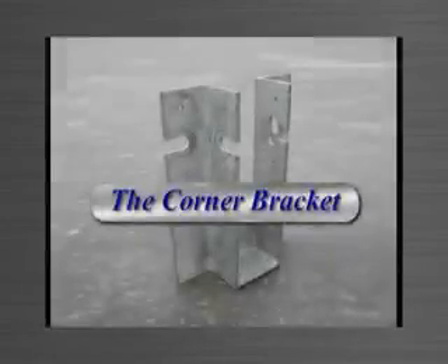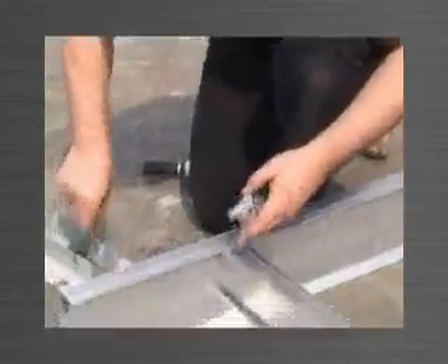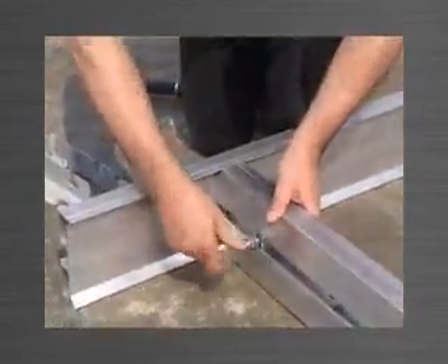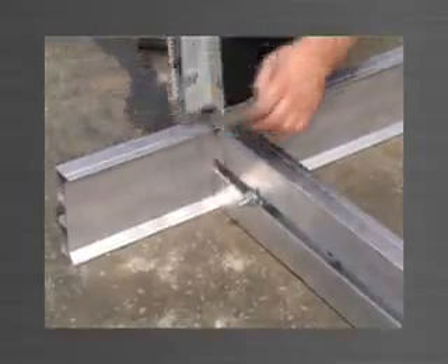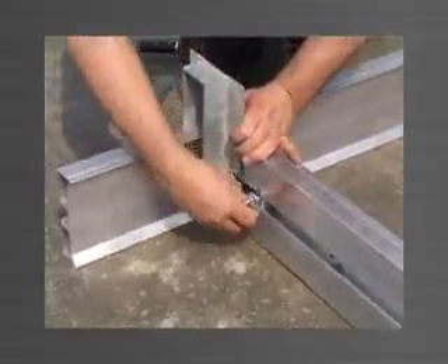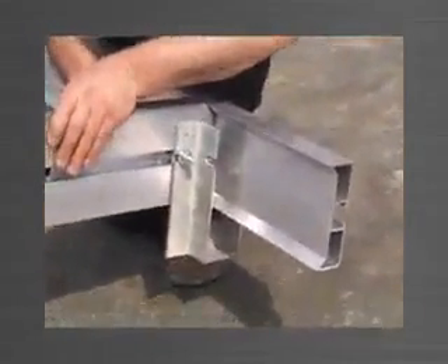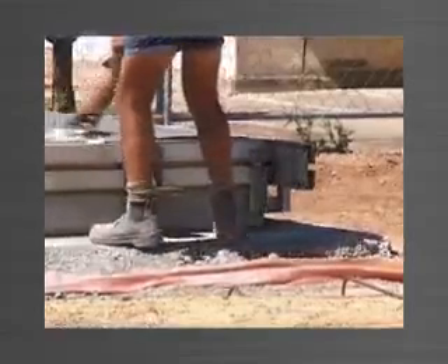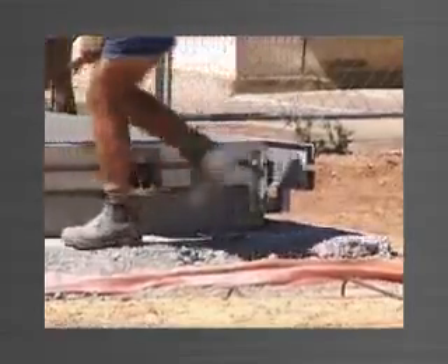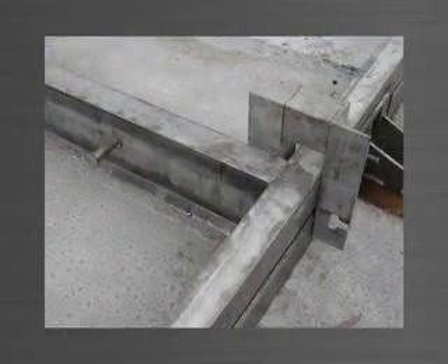The corner bracket is used to join edge forms at 90 degree corner junctions. The edge forms are placed in position and a stud bolt engaged in each track. For the first panel, the corner bracket is mounted from the top and the stud bolts engaged in the slots and tightened. After the first panel is cast, the corner bracket can be mounted from the underside to eliminate any obstruction. The corner bracket is adaptable for left and right hand corners from above and below, and as with every Panelware bracket, accommodates all four sizes of edge form.